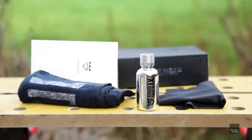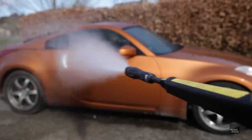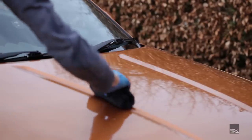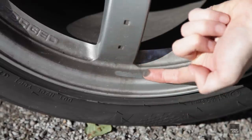Is ceramic coating your car actually worth it? What advantages does it have and are there any downsides? Well, this time on Road and Race, I'm going to find out by going through the process of ceramic coating my car, leaving it for three months, then testing to see if it's any good.